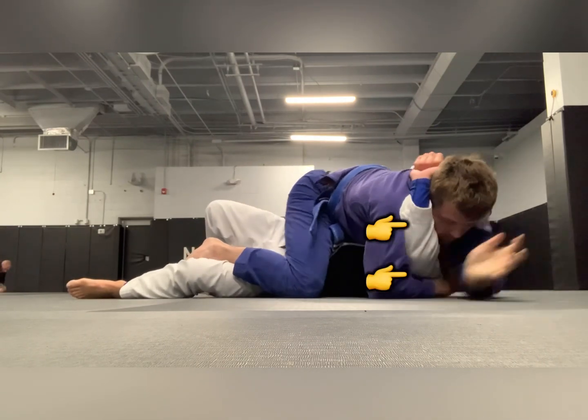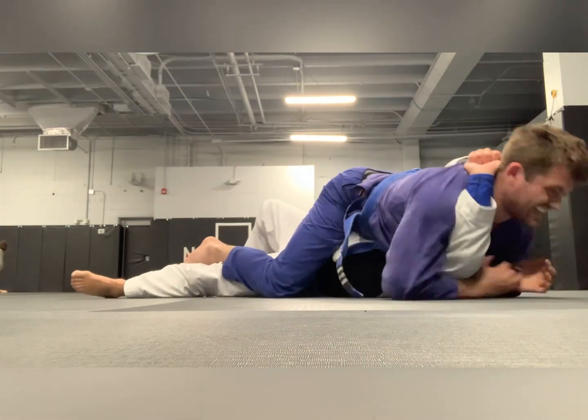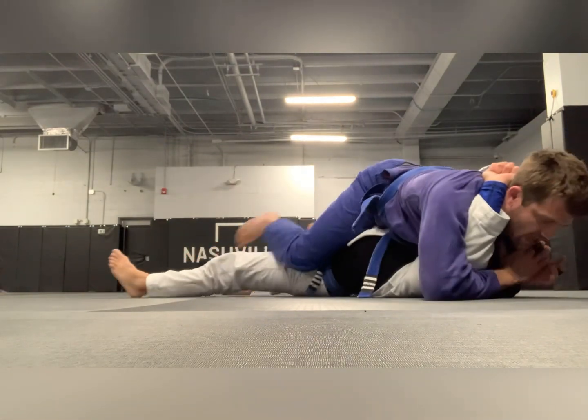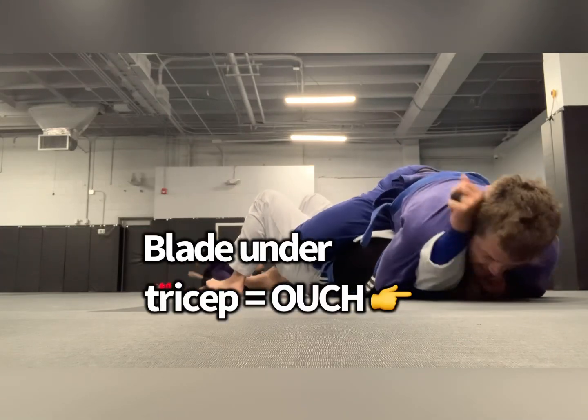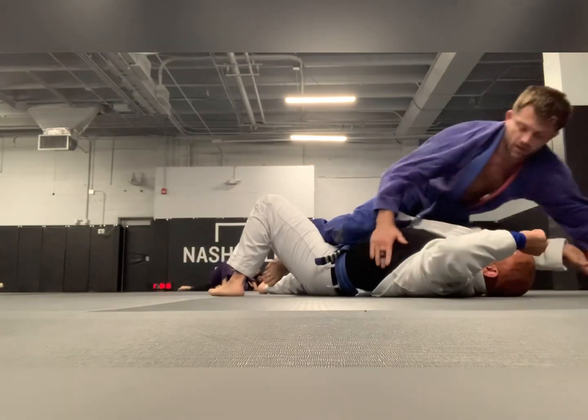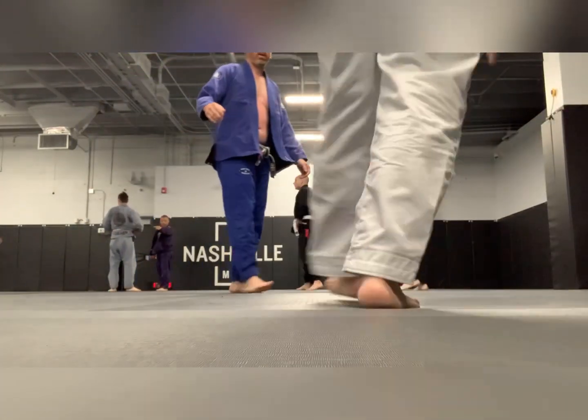Watch what I do here — what a dumb move. I reached around his head, gave him that arm, and he capitalized. He's setting up a straight arm bar, but he slides the blade of his forearm under my tricep and puts all that weight on it. Tricep crusher.